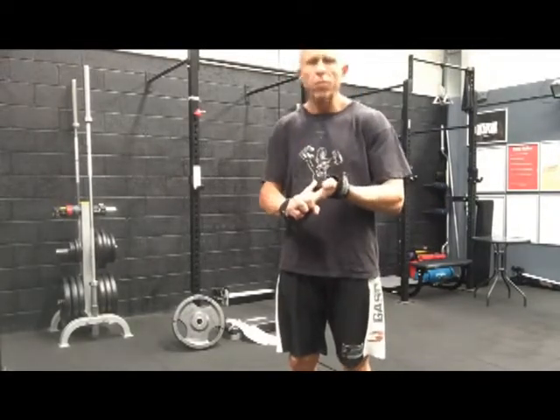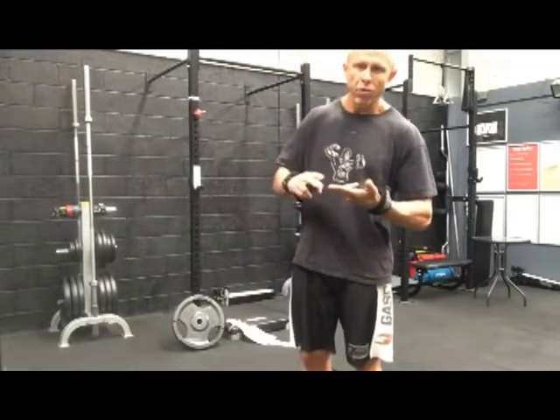Now what I've found is if we take a rest-pause approach, it lets you ensure that your form stays number one. You can really focus on contracting and squeezing through the lats, and more importantly not overstretching the shoulder.